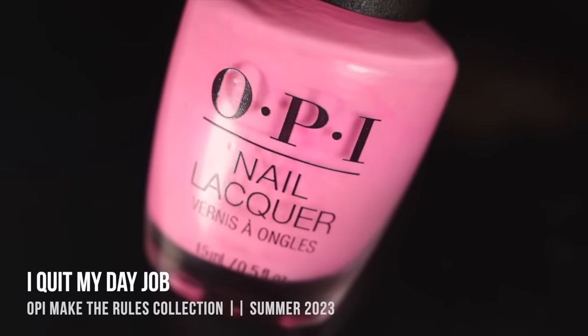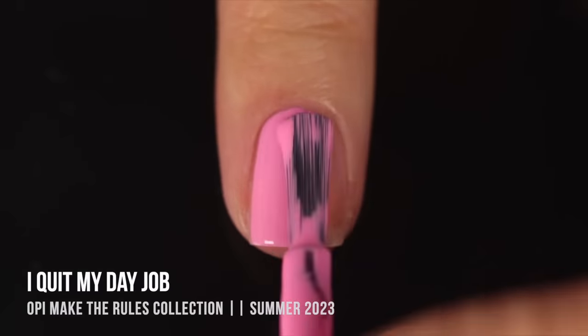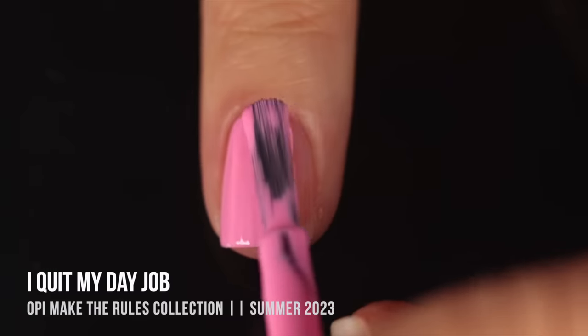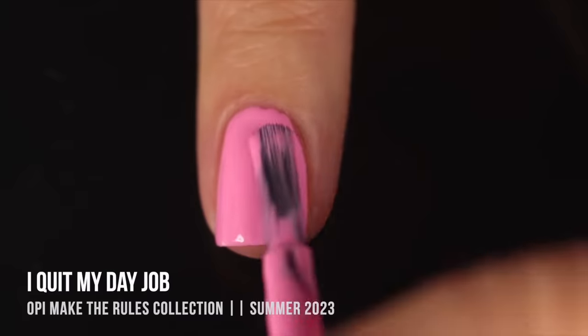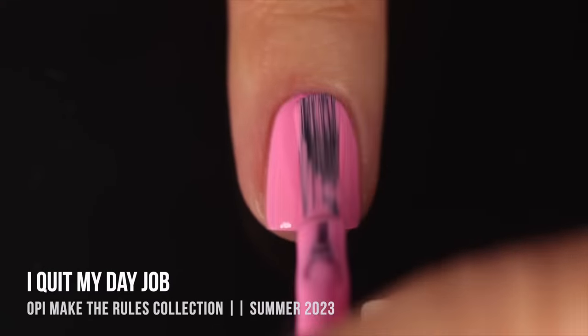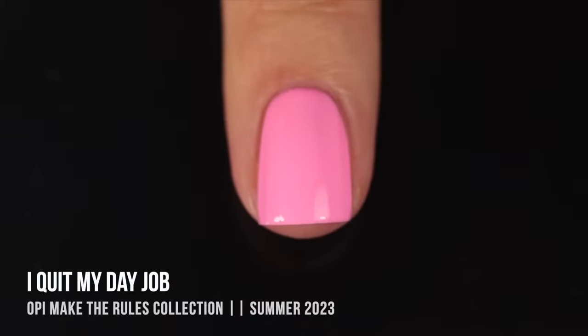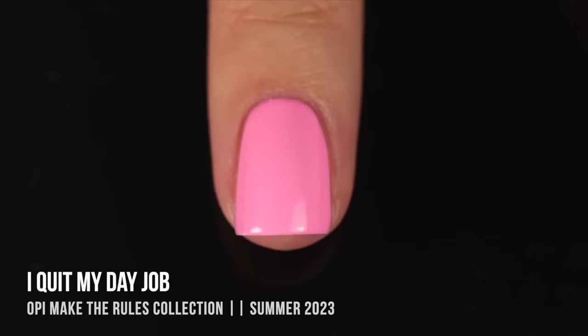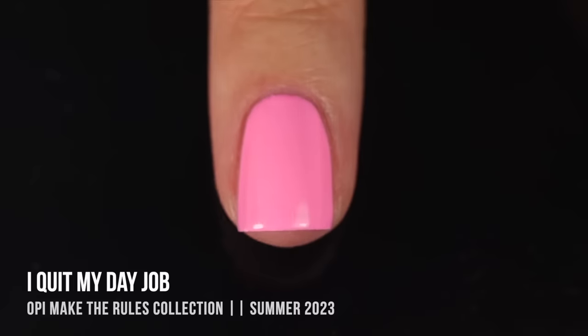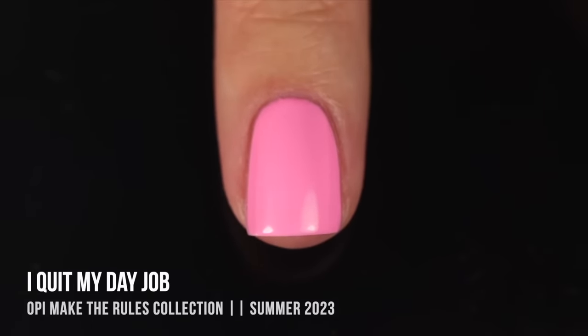The final shade is I Quit My Day Job — again a neon pastel pink cream, but this one is a little lighter and leans more warm-toned, so you can see a hint of orangey color in there. This one ended up being a much easier formula — I got full coverage in two coats and it applied more smoothly and self-leveled on my nails better. The two shades are similar enough that I don't think you necessarily need to own both, and I definitely prefer this one out of the two.